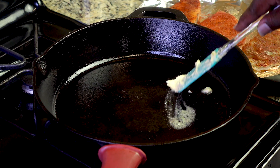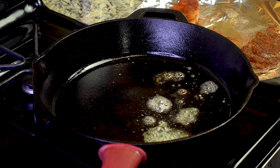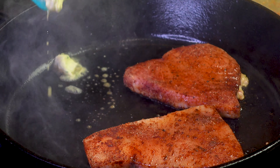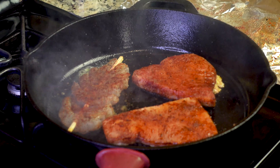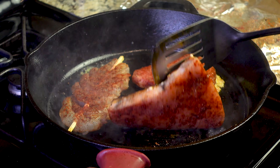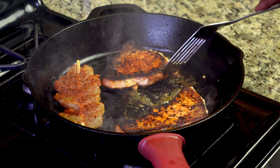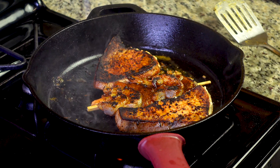We're going to get our pan up to temperature and drop some garlic butter in there. Then we're going to lay our swordfish steaks down. Now I'm not going to cook our shrimp initially because it cooks very fast, so we'll add the shrimp right before we flip over the swordfish. Go ahead and flip this over. Dropped a little bit more butter in there and I'm going to flip over the shrimp now. We're just going to wait a couple more minutes until the shrimp is ready.